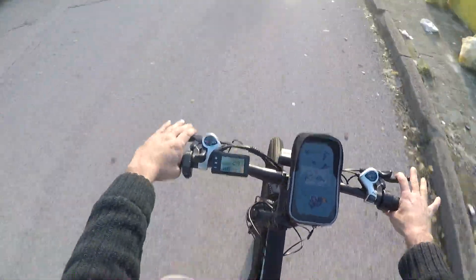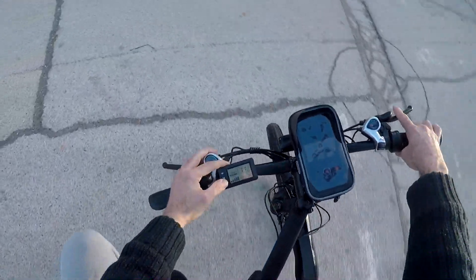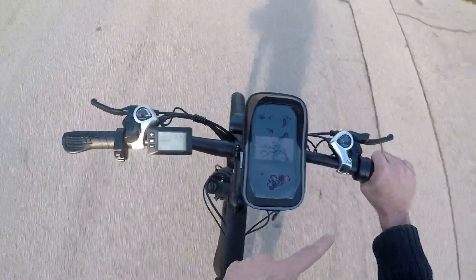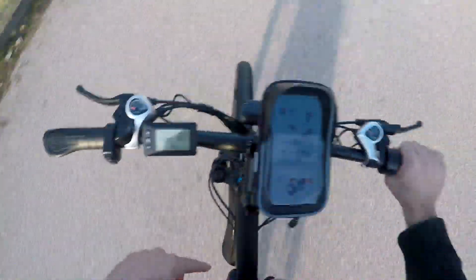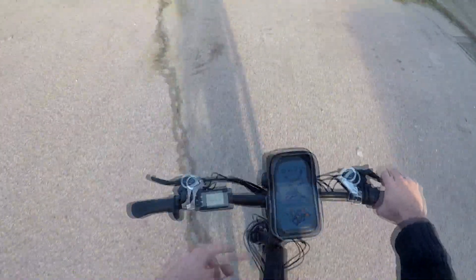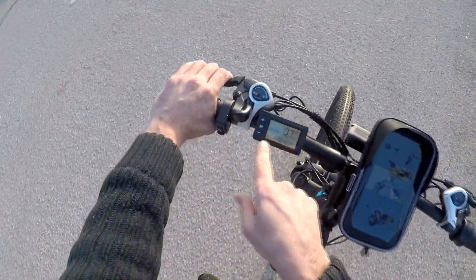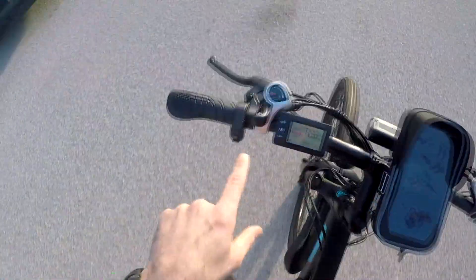I tried it going uphill. And also, look at this — I select level one and put throttle. It's limited, just like assist. So throttle is connected to this speed limit, which is bad. Throttle should be independent. No matter which assist level I select, throttle should go all the way. But no, it's max speed limited just like assist.